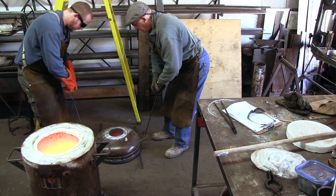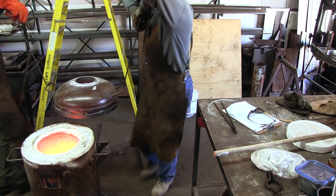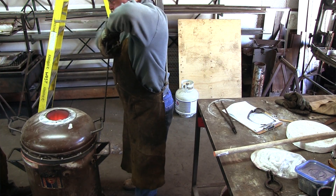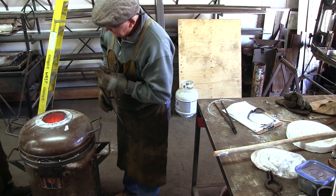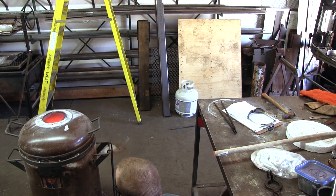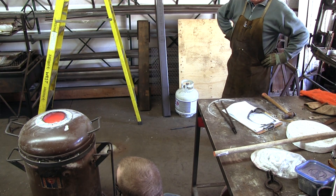As the lid is still very hot, putting it back on the furnace is a two-person operation. To get the furnace back going, I just slowly turn the gas back up till it is running under 5 psi.